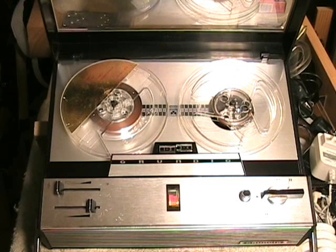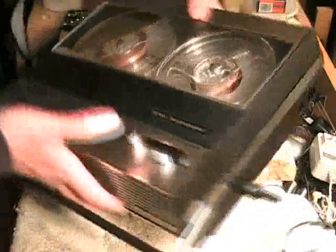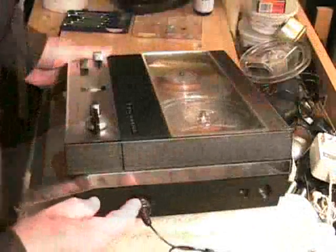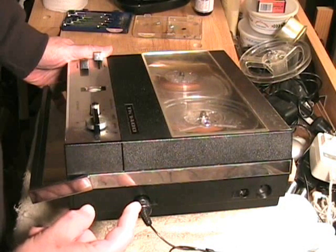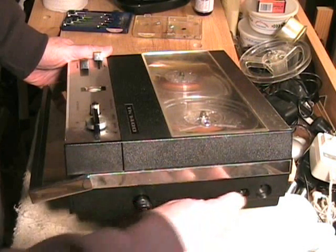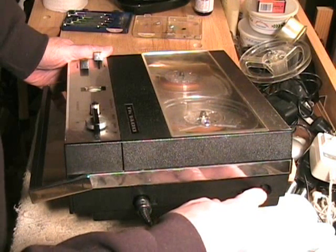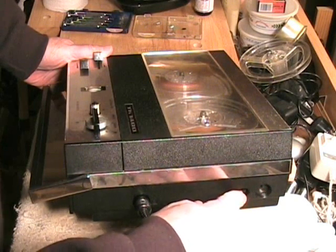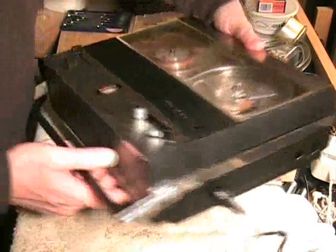The machine is a single speed 3 and 3-quarter inches per second machine, and it takes reels up to 5 inches in diameter. The inputs and outputs are on the side and they're very, very simple. There's a DIN socket here for a microphone or an auxiliary patch cord, depending on which pins you use. There's a power jack and a speaker output. The power jack is one of the unique Grundig jacks, so I'm jumping the battery terminals in order to power this.